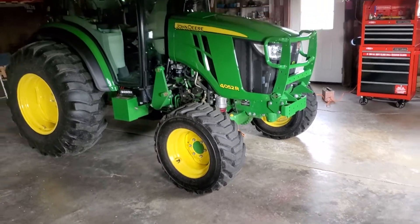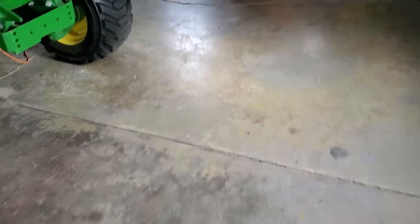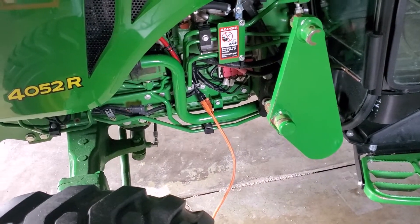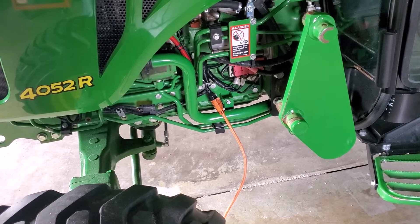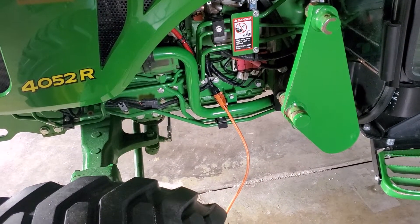I'm getting ready to put the loader on and get this thing ready for winter ops. Speaking of winter ops, I went to John Deere and got an engine block heater. After last winter — it was pretty cold — there were times I couldn't get it started and had to jump it with the truck, so I finally got an engine block heater.